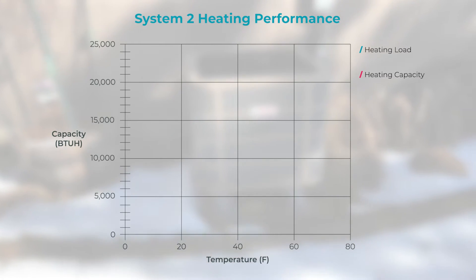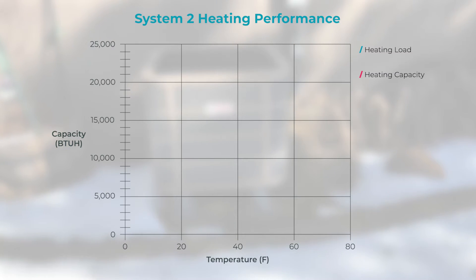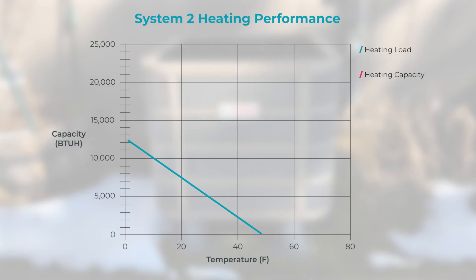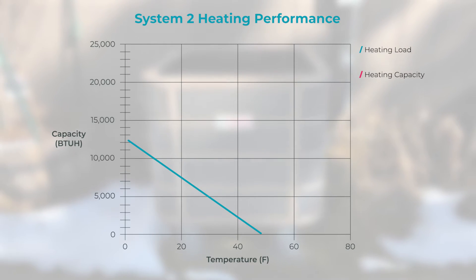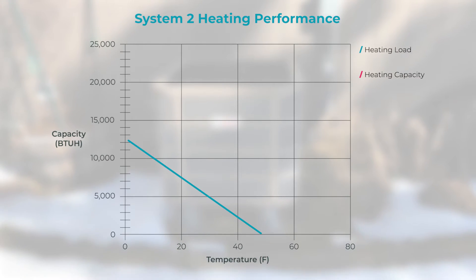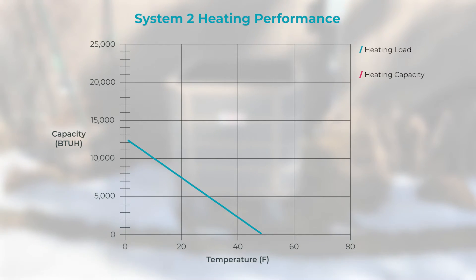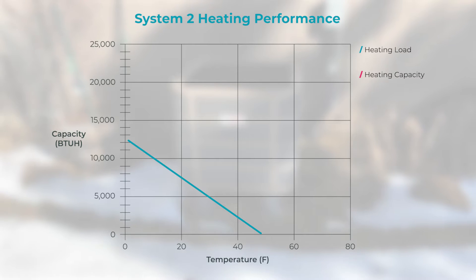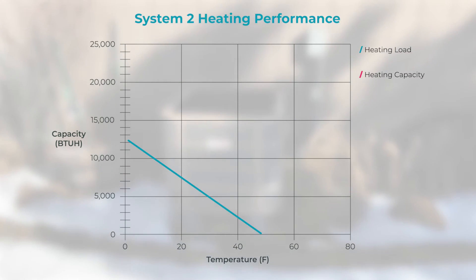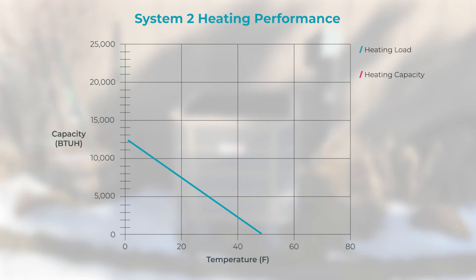So, how do you determine the balance point? First, you need to determine the load line for the home. To determine the load of the home, conduct a load calculation and draw a line between the load at the design temperature and the zero load point. This will show that the home's load increases as the outdoor temperature decreases. Depending on whether the house has undergone effective air sealing, this line might be steeper or more gradual.